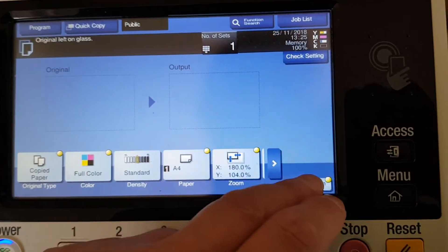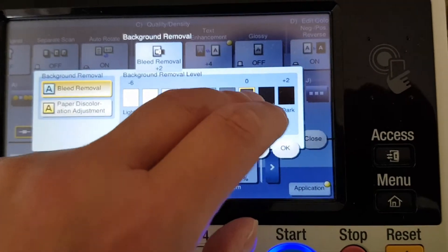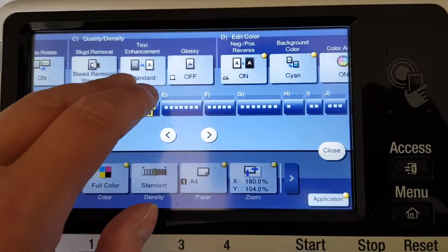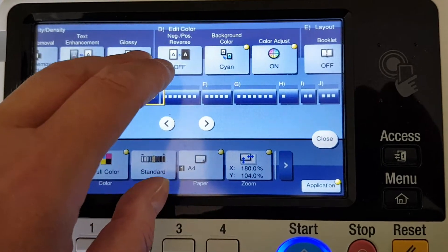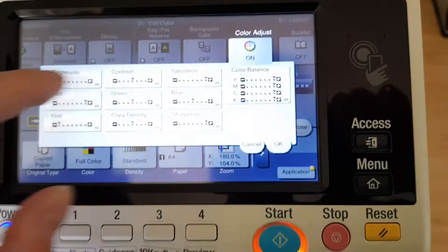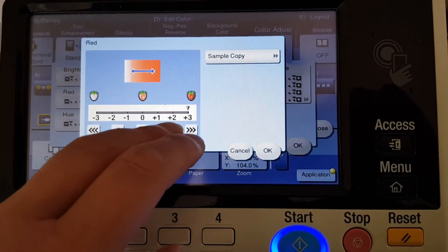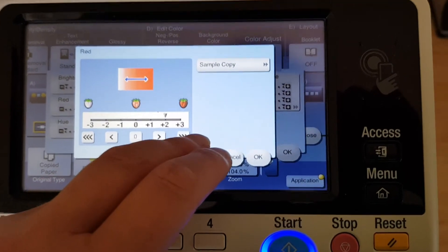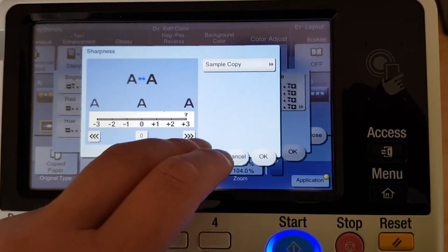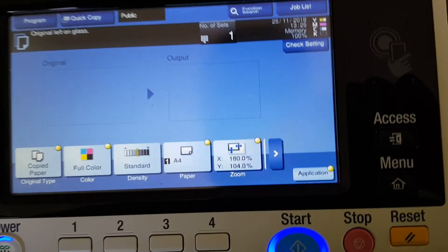We're just going to rattle through and make our adjustments to change it from a negative to a positive — so we're just going to turn off these settings, maybe the red. I'm going to make it not all the way in the hue — going to center it. I think we've got the sharpness; we're not touching that. Okay, let's see what we can do.